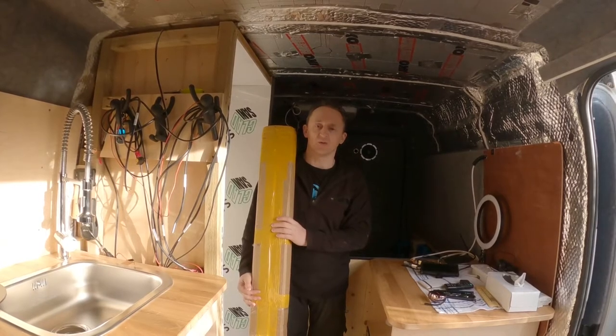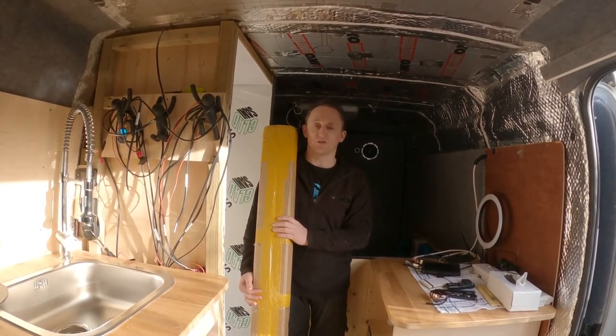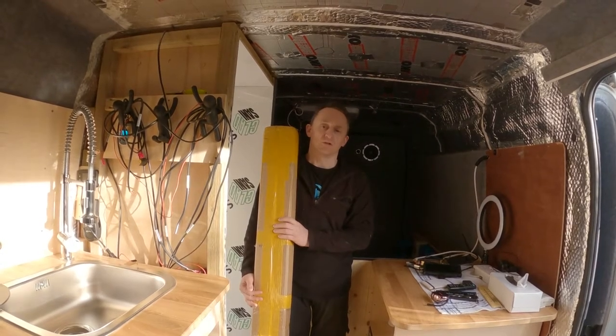Welcome back to the channel. On today's video we're going to be adding the door to our shower unit. We went with a door from Tamador, which is a pull-back door. Let's see what we get in the box.